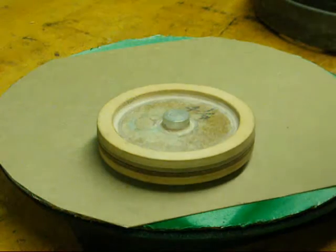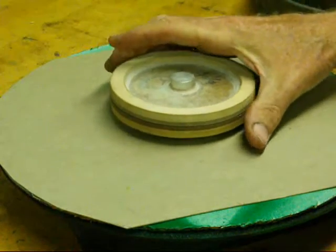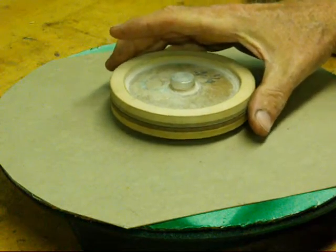Hello again, it's Tubal Cain. This is part six of my foundry series and today I wanted to talk to you a little bit about irregular parting lines or parting planes.